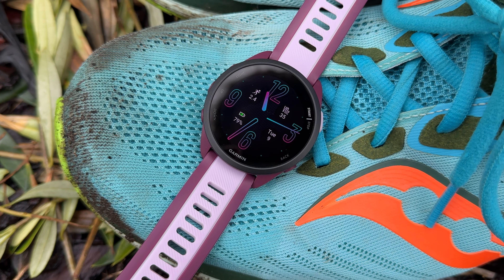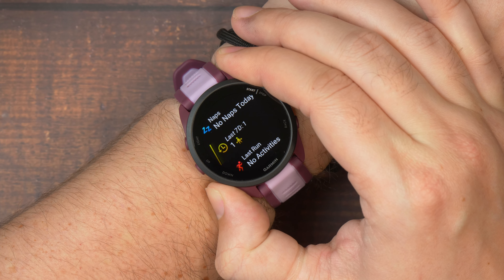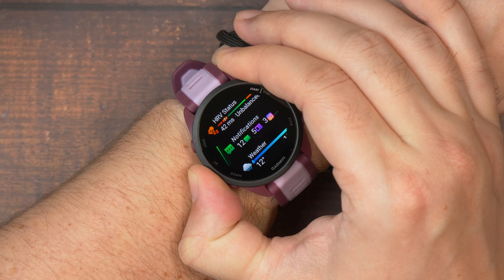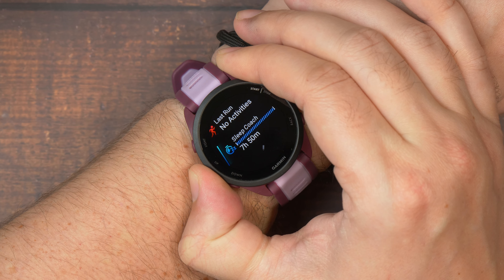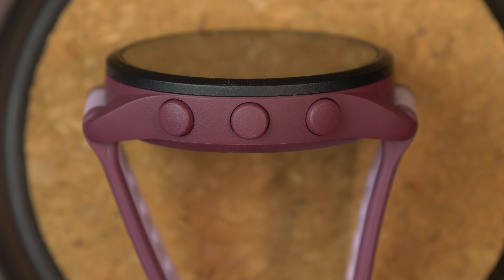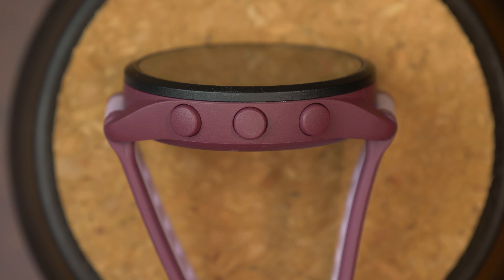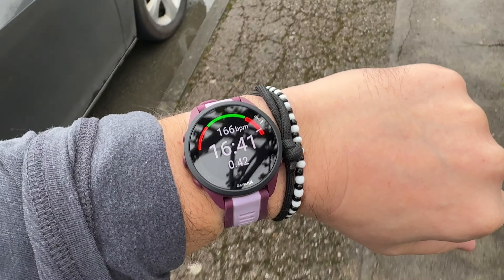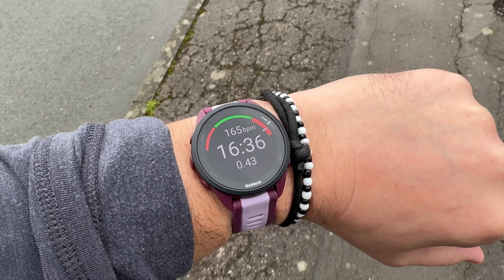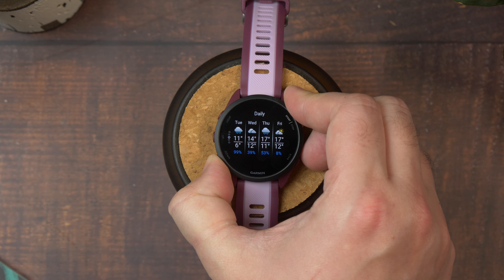One of the things I love about the 165, like the Epix and the Phoenix models, is that you can control the entire interface using the physical buttons dotted around the case. Yes, it has a touchscreen you can tap and swipe on too, but there's something that feels more natural and intuitive about using a button system. You get that instant feedback from the click of the button that you've actioned something. Not to mention that when you're running, it's much easier to press buttons you can feel than trying to precisely tap or swipe your finger on a display.